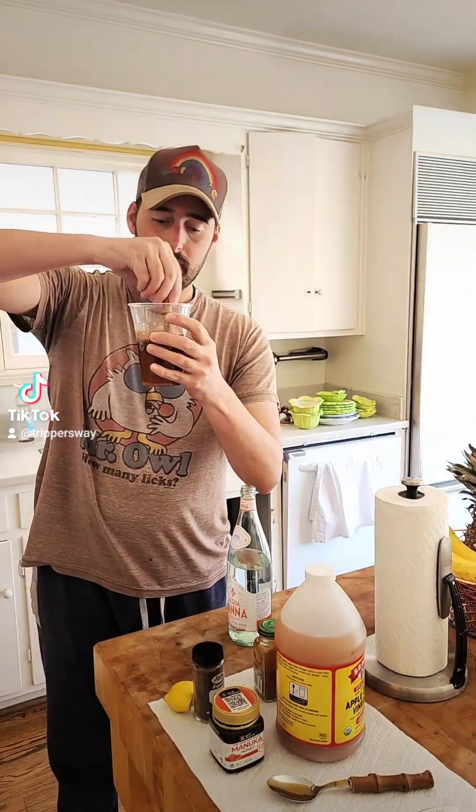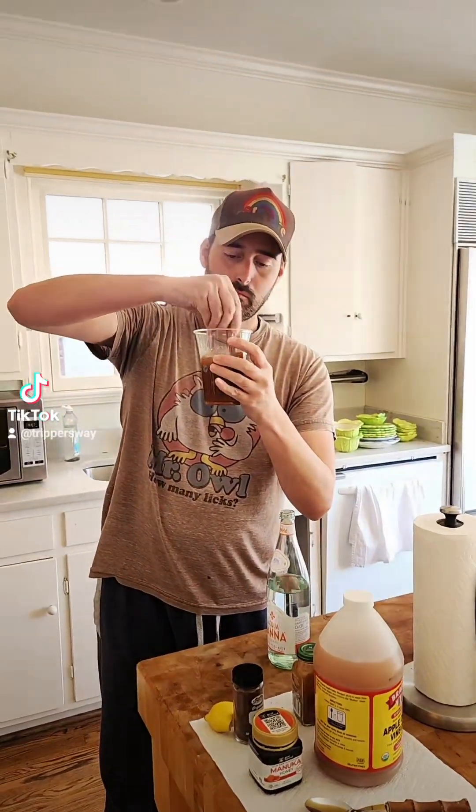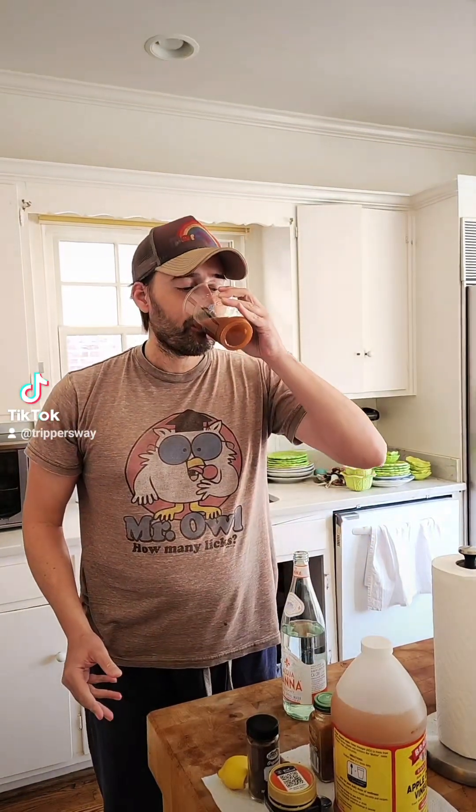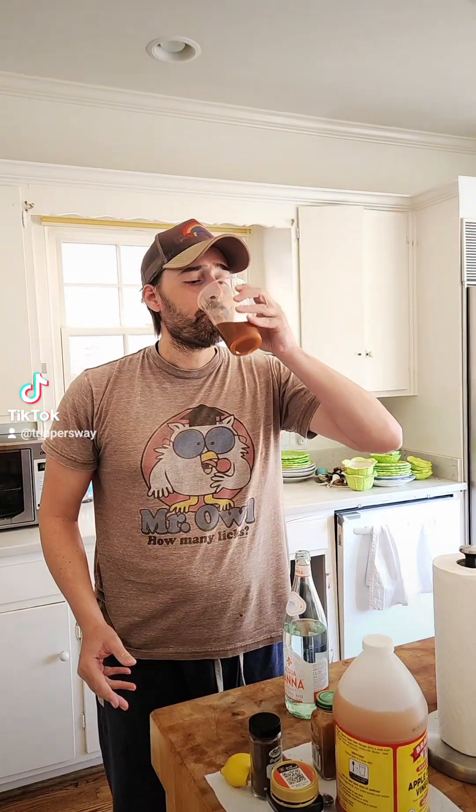Stir it up. Down the hatch. Hot. Woo! It'll wake you up. Wakes the whole system up. It's surprisingly really good too. But it gets everything going, man.